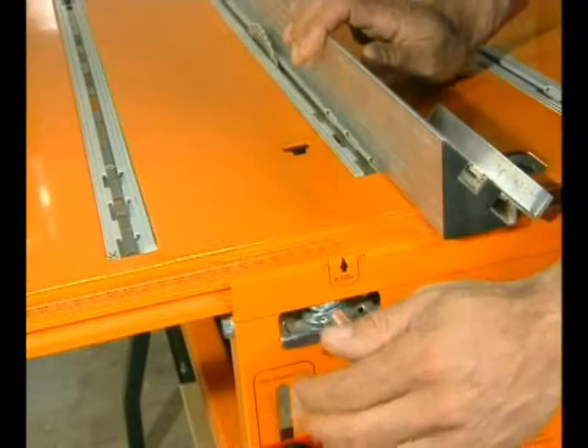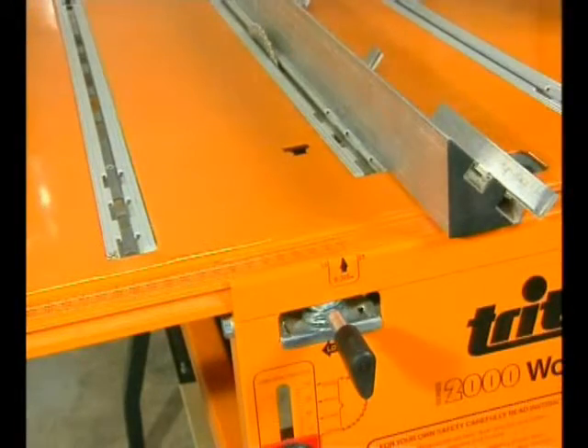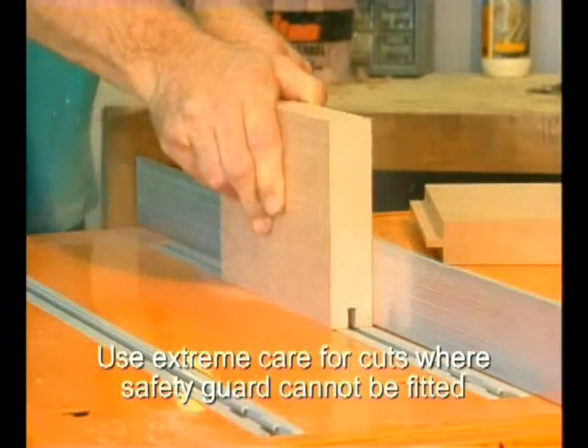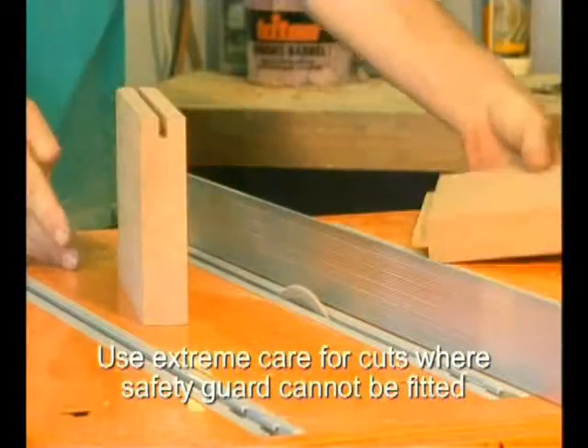To make the matching groove, move the fence out by the thickness of your saw blade and again make two cuts on a test scrap. Because the cuts are again an equal distance from each face, the groove will be exactly centred. The two pieces will then fit together perfectly.